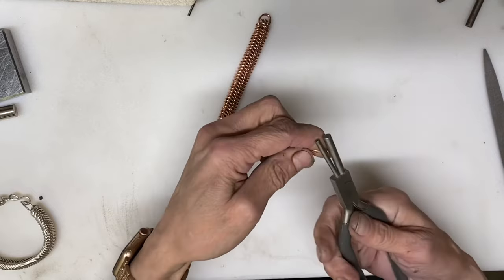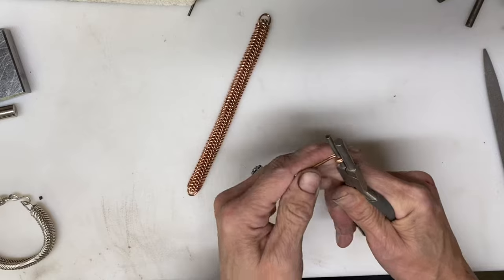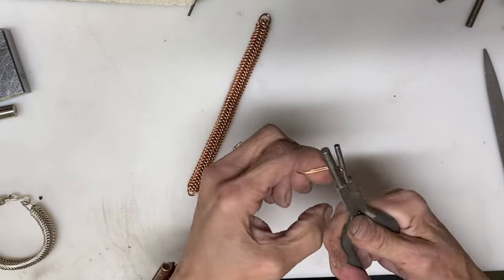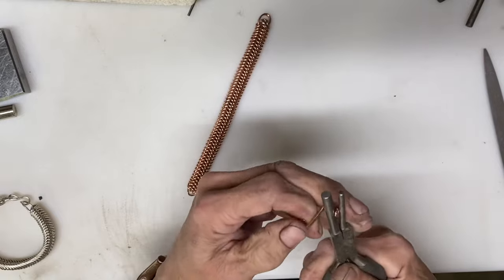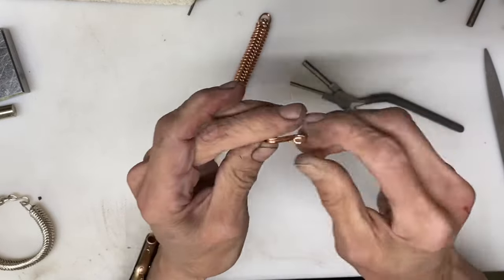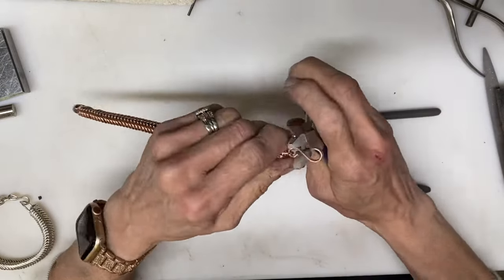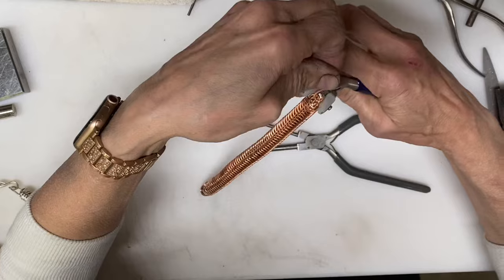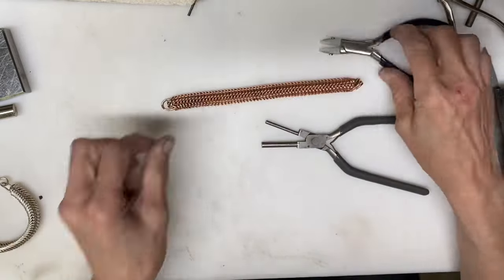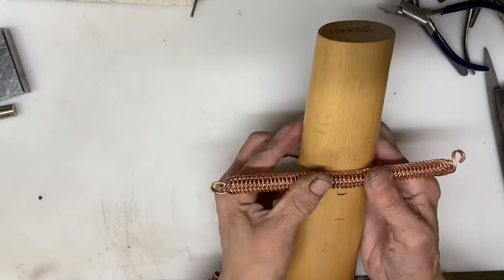This is a 3.5mm and 5mm bail making plier. I am using the small end, the 3.5mm, to make the small part of the S-hook, and then the 5mm side is making the larger end of the S-hook. That is going to go into one of the loops — it really doesn't matter which of the loops you choose, that is totally up to you. Then pinching that closed so it stays in place.